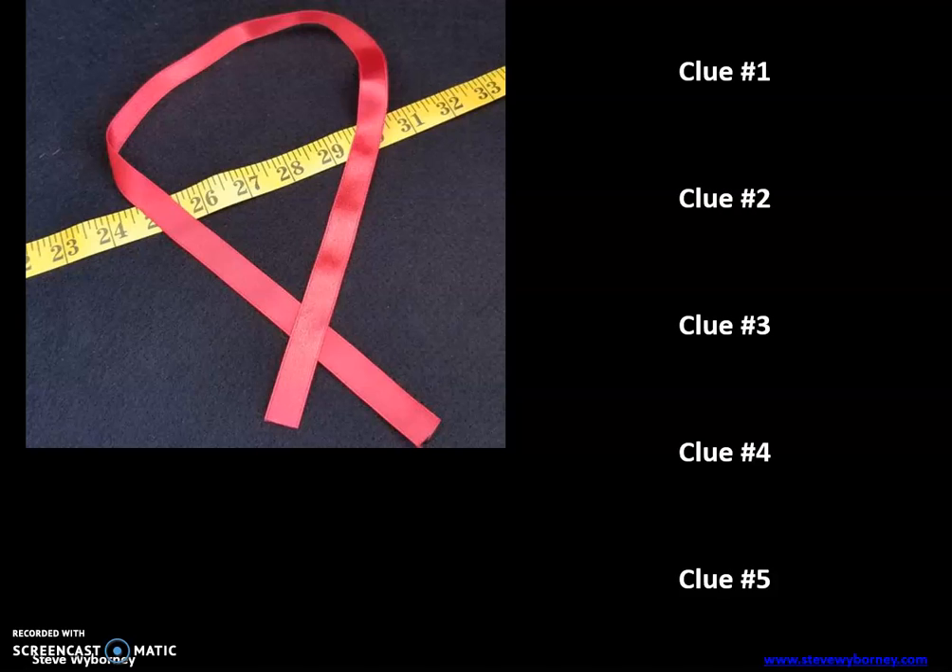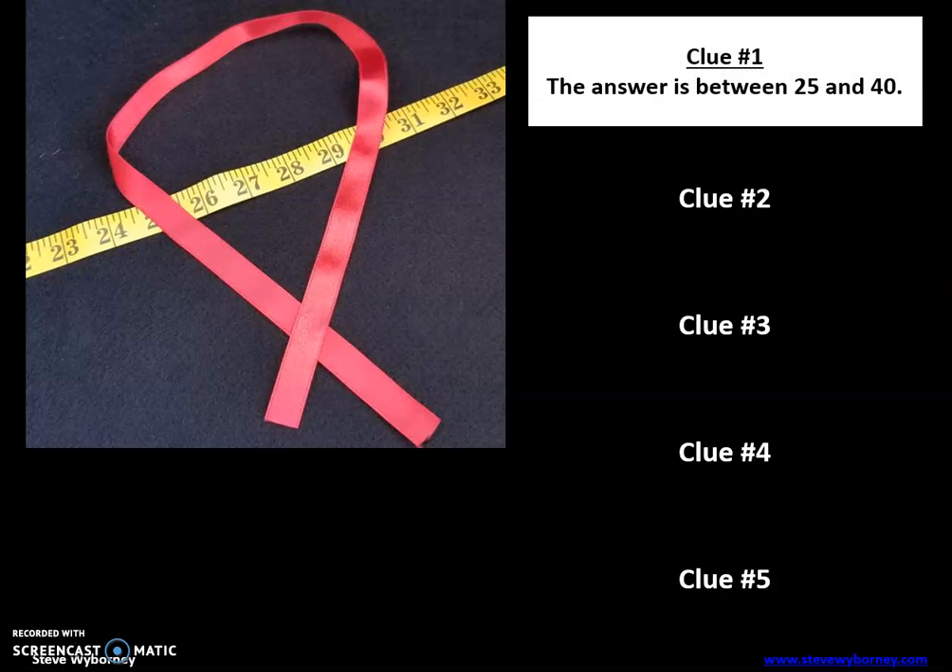Clue number one: the answer is between 25 and 40. So it means the length of this ribbon is greater than 25 inches but less than 40 inches. Make a change if you need to.